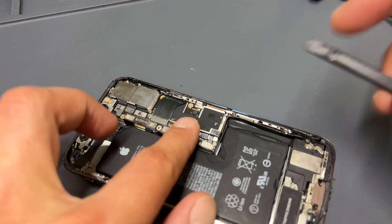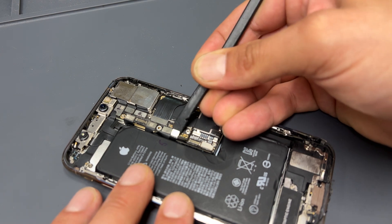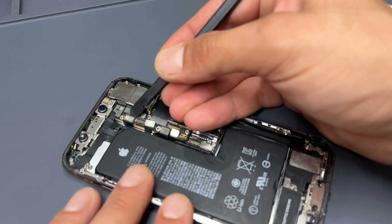To remove the charging port on this one, you do need to remove the logic board from the phone, so use the plastic prying tool to disconnect all the flex cables that are attached to the motherboard.